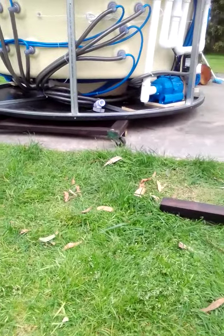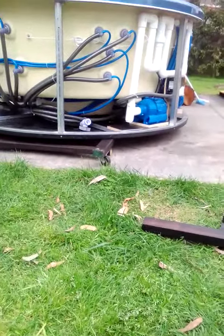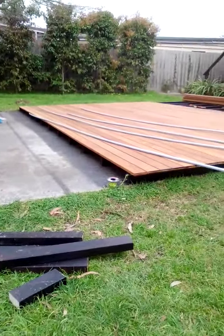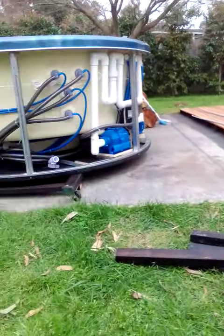The plan is to roll this across to here, then slide it onto the conduit, roll it into position, and we'll see how we go.